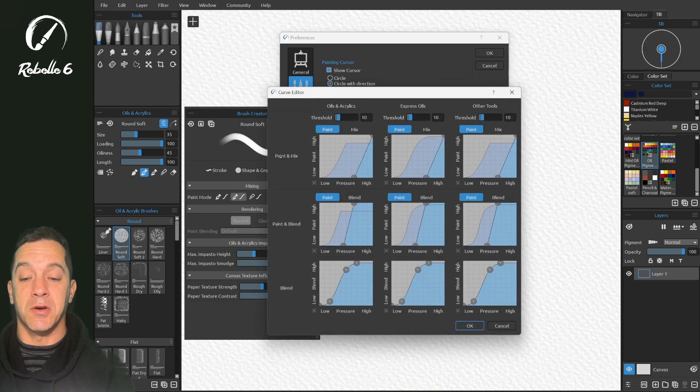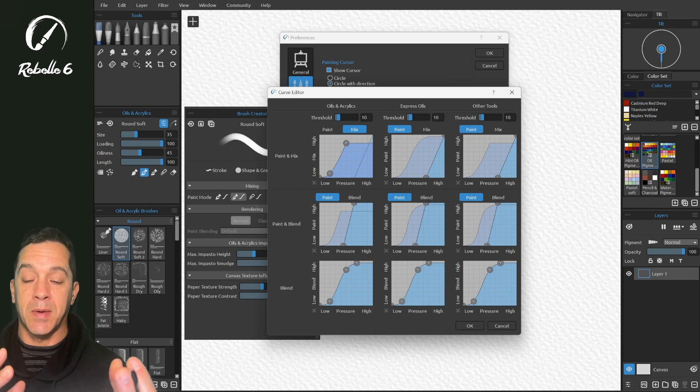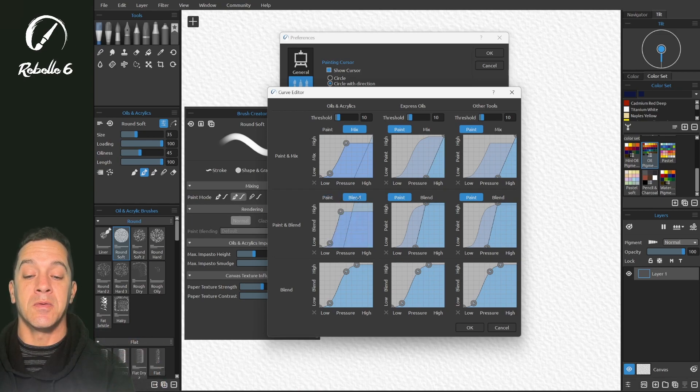Paint and Mix returns to its default. If you change this and click Reset Curve it goes back to factory settings. This is your personal setting affecting all oils and acrylics in that mode. There are two different options here: Paint and Mix, and Paint and Blend. Choosing Mix will mix the paint and blend colors. Blend is going to mix, so because this is a darker blue, blending happens at low pressure (the left side), and at high pressure it caps out at a certain amount of blending and no more — that's where it starts to paint.